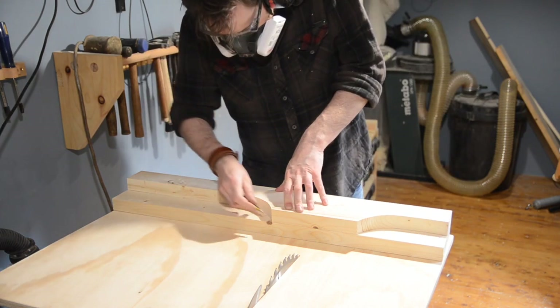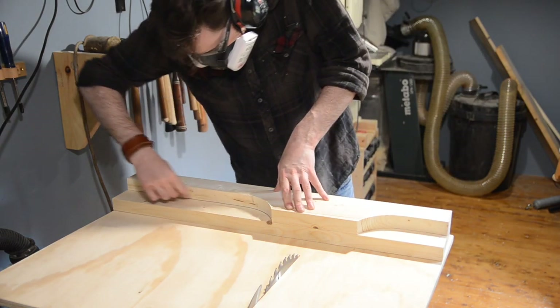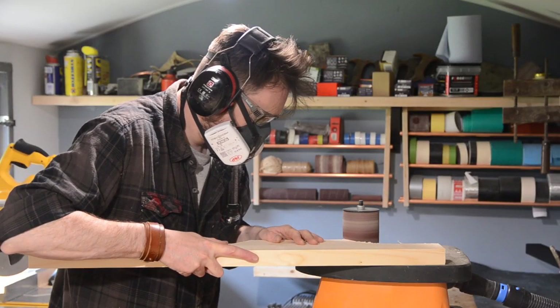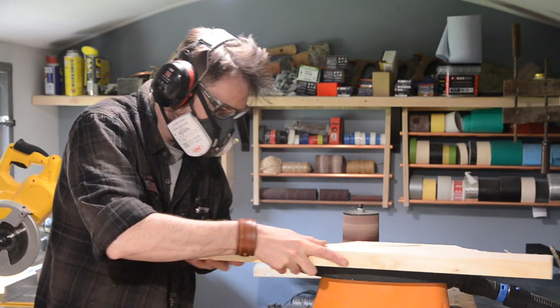The back fence is really just to hold the board together, but I'm going to copy it out and cut it the same just so it looks nice. Then I can give both pieces a good sand on the spindle sander.